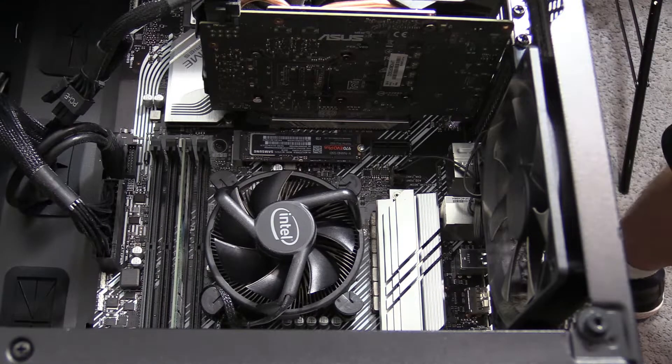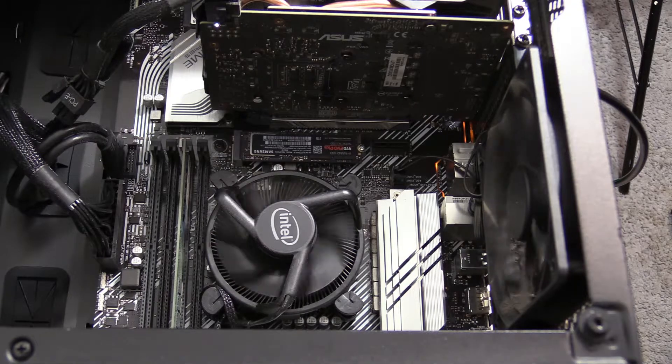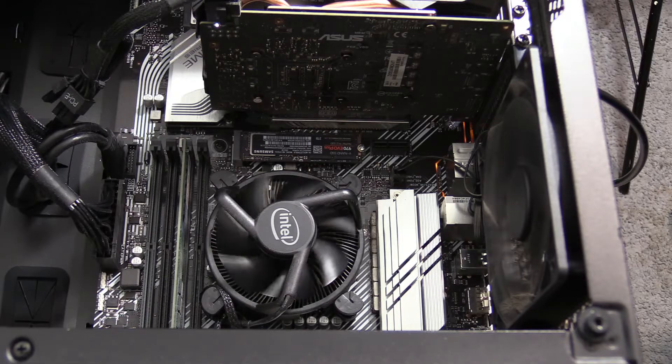We have the M.2 installed and we're all good to go. Now we just got to make sure it works. Everything's good — it should just work perfectly fine. And with that the M.2 is installed. I went into disk management and set a partition for it, so now he has two more terabytes of storage on his computer, which is fantastic.